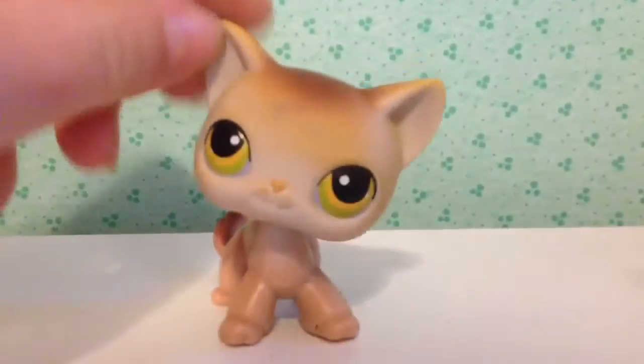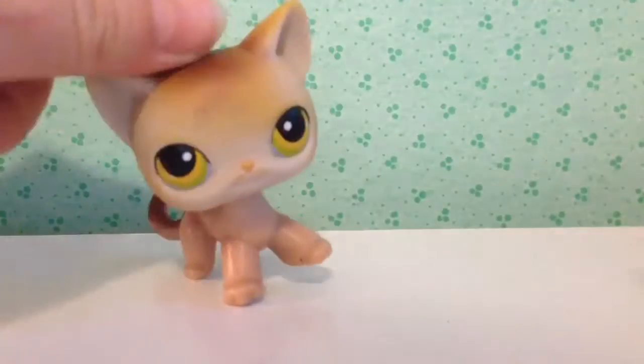Next one is this one — it's a short cat. It has a magnet, it is authentic. Pretty cute, I love it, it's nice.